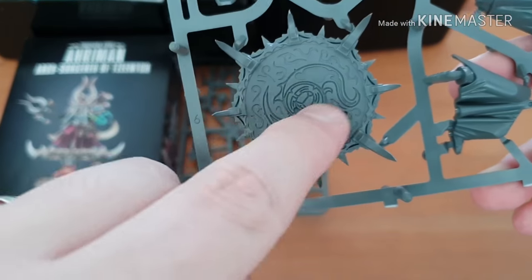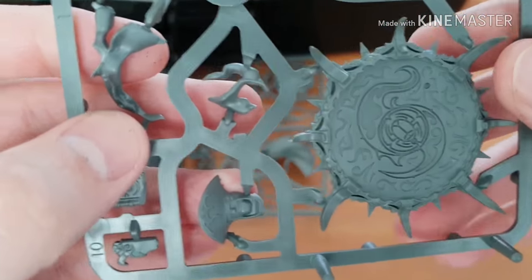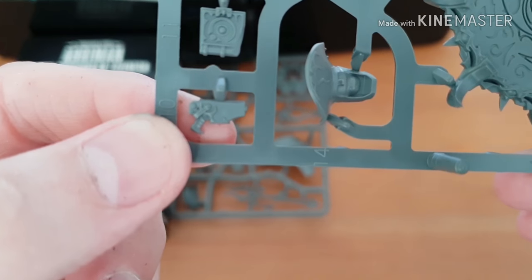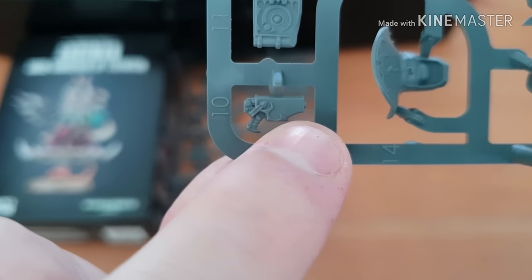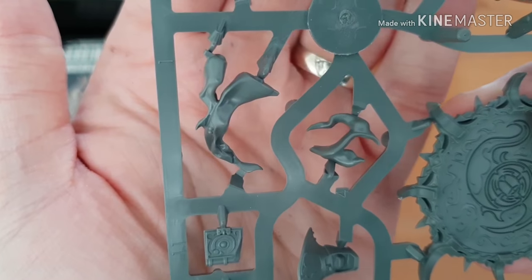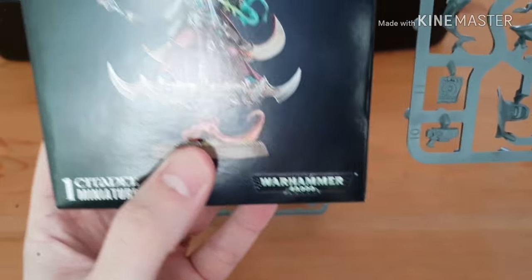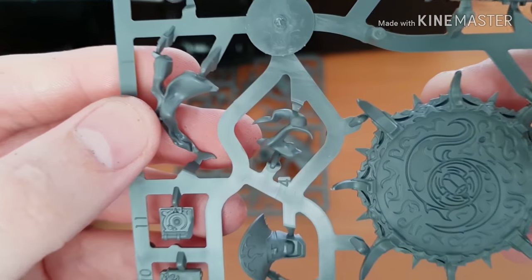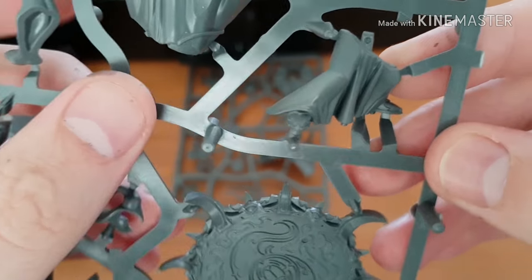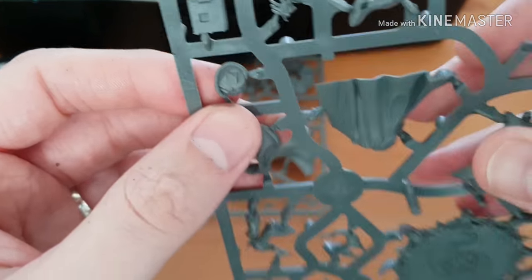Sprue number two - this is the flying disc and it looks pretty cool. This is definitely a miniature that's going to have to be painted in sub-assemblies for me. There's the inferno pistol, just standard but with a nice little embellishment on it. There's the book with nice little detail on it. There are flames that come from underneath the disc. There's also the front of his robe and the back of it.